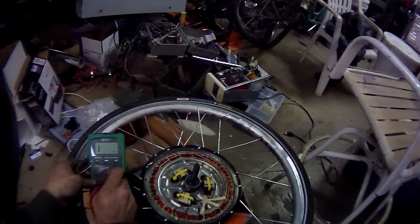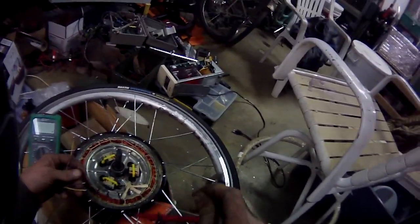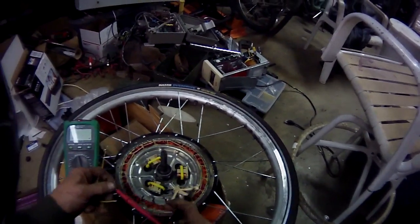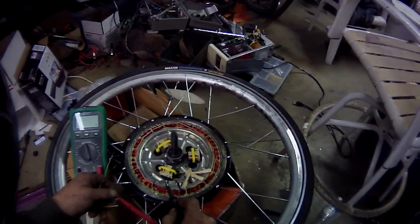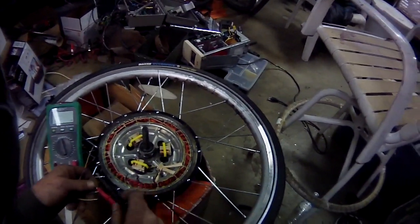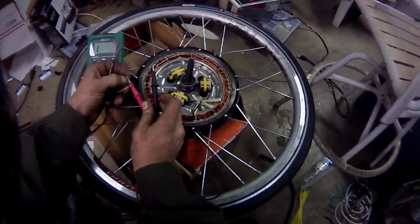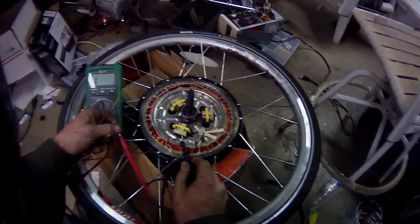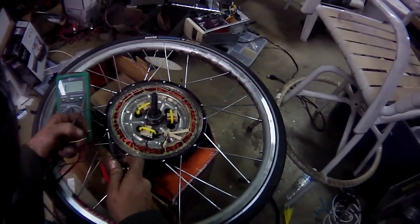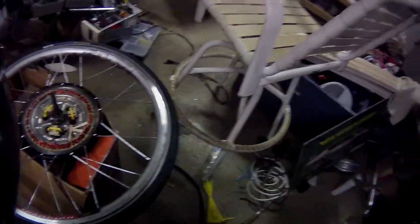First thing, very important: put this on resistance — any resistance setting doesn't really matter. Let's identify our wires. First we have the blue wire. Next we have the green wire. I would assume that would make the middle one the yellow wire.